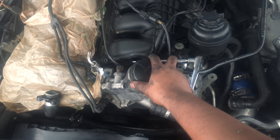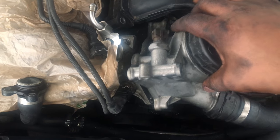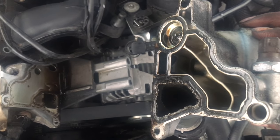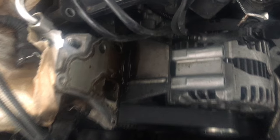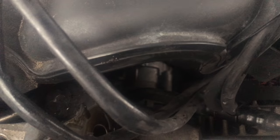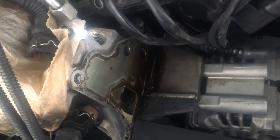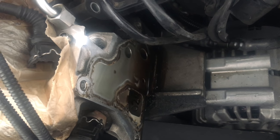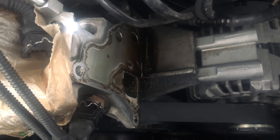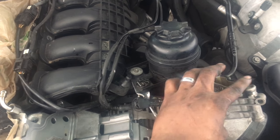Got the bolt out, so the oil filter housing is free to come out. That's the gasket right there, and you can see down there where the oil was leaking. Looking at the front of the engine you really don't see the oil leak, but it's going through the back and onto the back of the engine. So if you're losing oil and can't see anything from the front, or you see dripping all the way in the back, that's most likely where it's coming from.